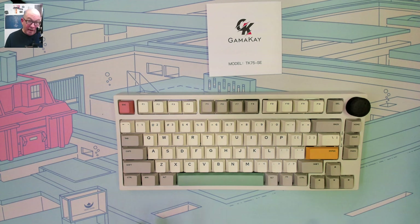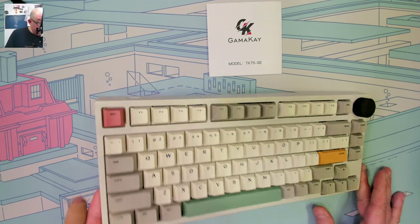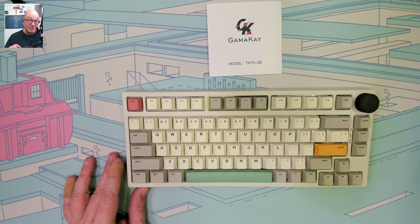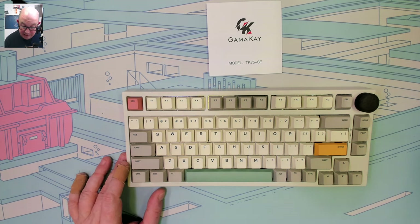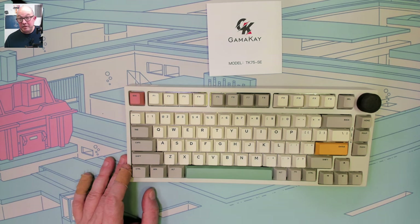Here we are with the Gamma K TK75 SE. To me SE means Special Edition, and obviously if you've been watching my channel you'll know right off the bat why I particularly like it — it's retro, that beige off-white 80s look. It's got a 9009-style keycap set in cherry profile. It doesn't sound amazing stock, but a lot of these newer boards have what's called the hi-fi layer treatment, and I will be coming back to this keyboard to give it the hi-fi treatment.